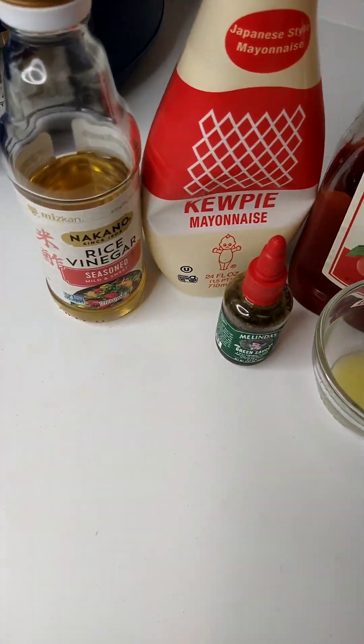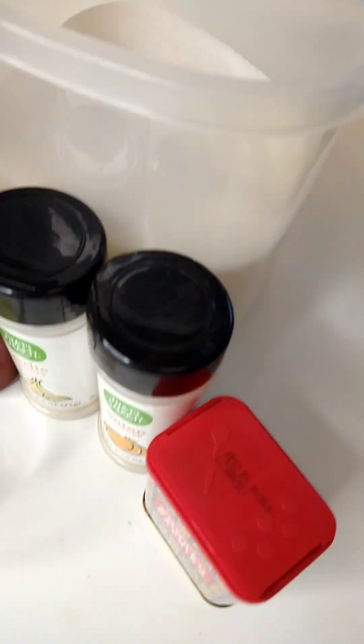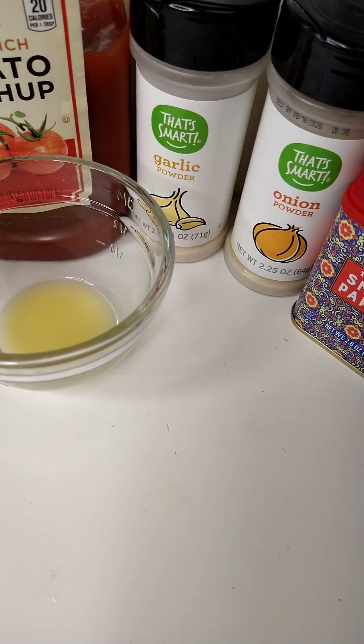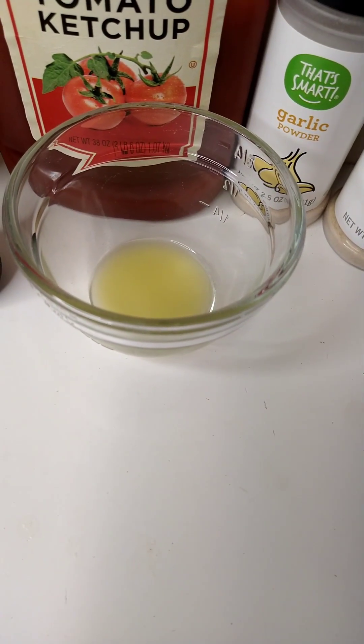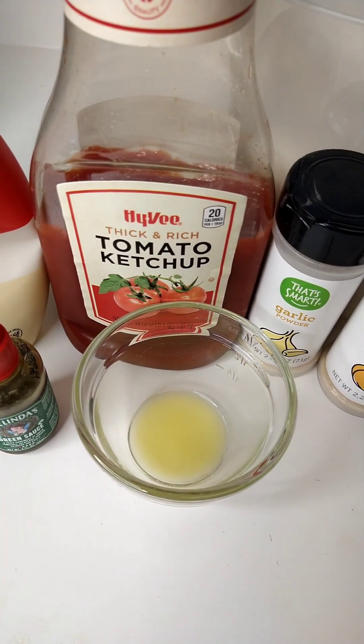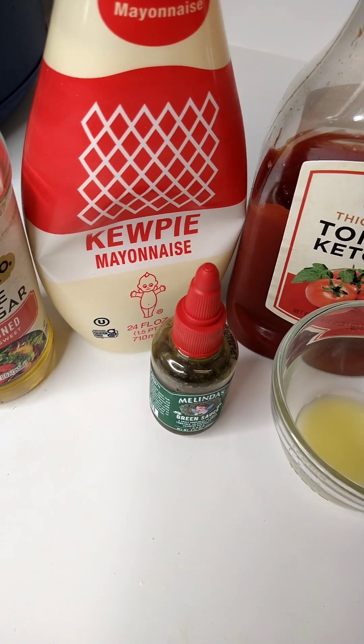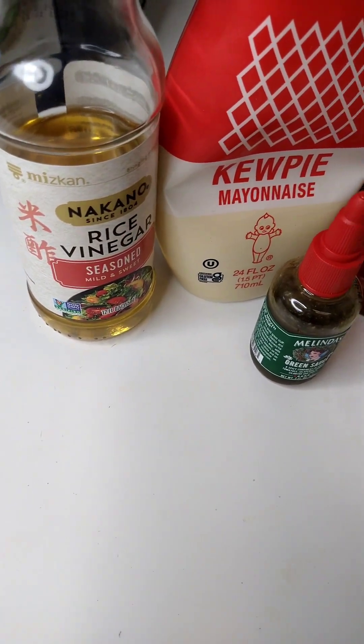Got all our ingredients assembled. We're going to use some sugar, some smoked paprika, onion powder, garlic powder, a little bit of melted butter, some ketchup, a little bit of hot sauce, some Kewpie mayo, and some rice vinegar.